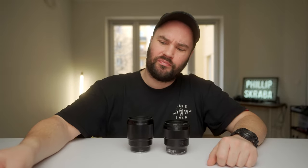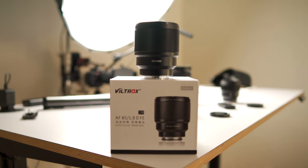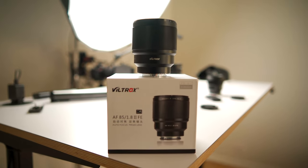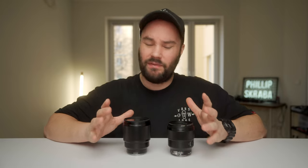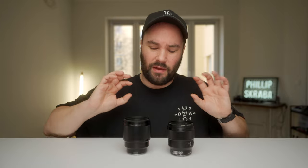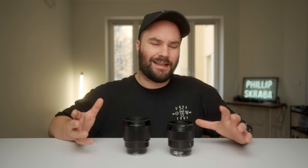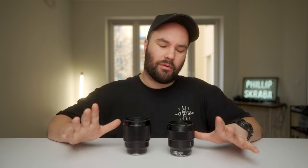Today we're talking about Viltrox, specifically the 85mm Mark II Sony full-frame lens, and I'm going to compare it against my Sony 85mm 1.8 lens that I'm still paying for because I got it on credit with my Sony a7 III about three years ago. I believe the 85mm focal length is something every creator, photographer, and cinematographer should have in their bag because it's a classic portrait lens that isolates your subject very beautifully from the background.